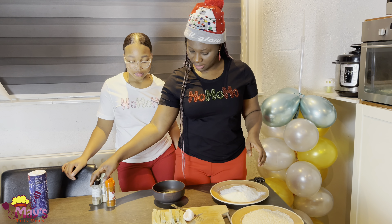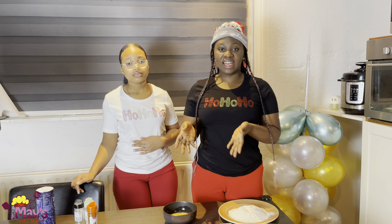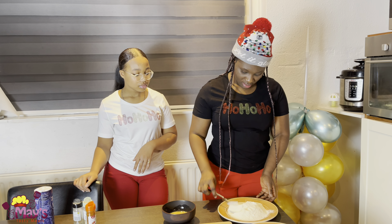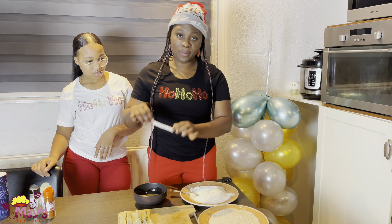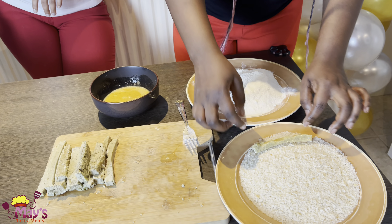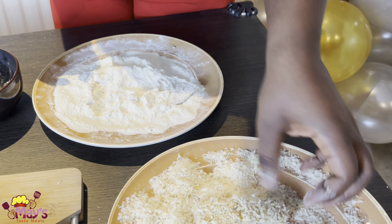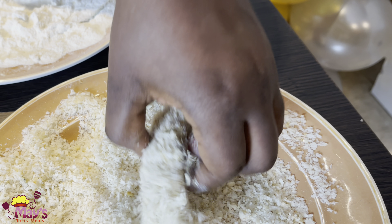We will mix everything together. Now for the egg sticks, we drop them first in the flour, then we drop them in the egg wash, then we go to the breadcrumbs. The reason I'm using my left hand is I don't want to dirty both hands — we use the right hand for the liquid and the left hand for the dry ingredients.